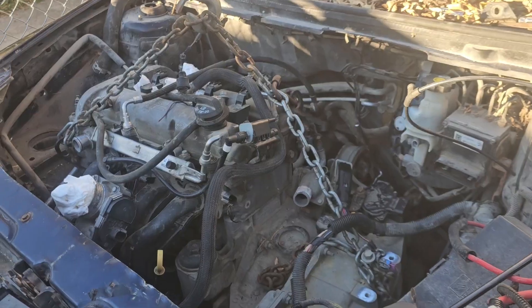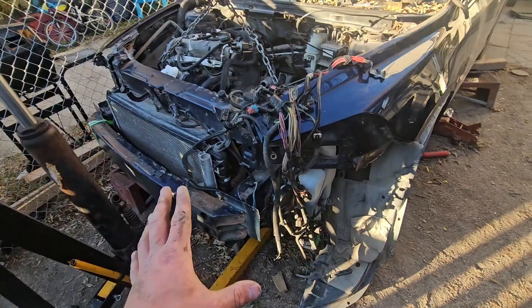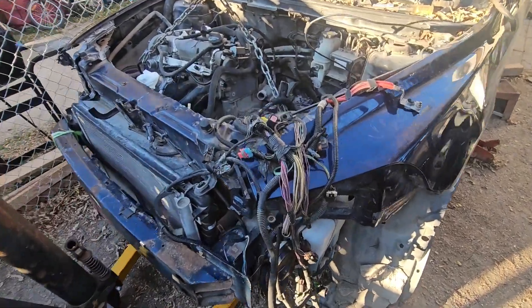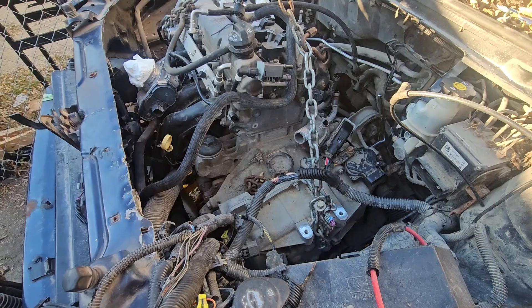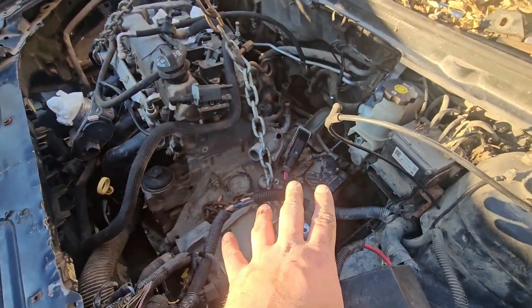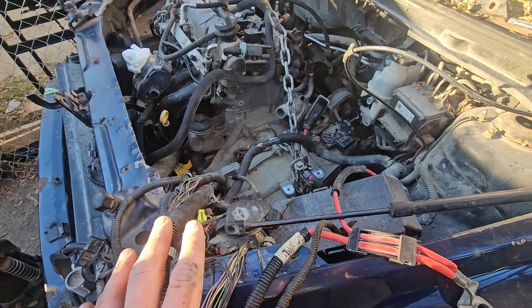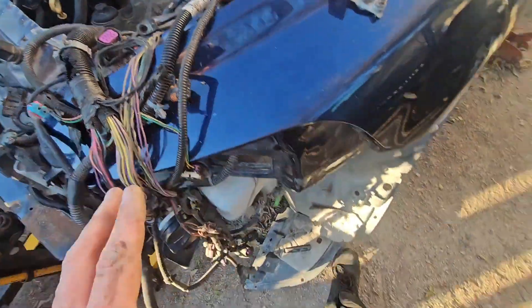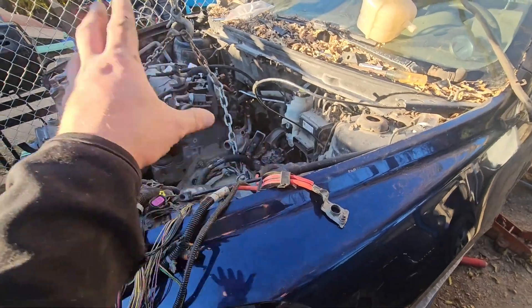Welcome back to the channel. Let's jump right into this. As of right now I'm putting the new engine in on the 2010 Chevy Malibu. Just getting everything fitted and getting everything popped back on. There are going to be a couple of hoses I need to get before I can start it, but basically the plan today is just to drop the engine and get the engine mounts on.